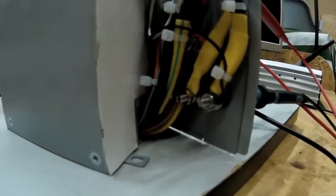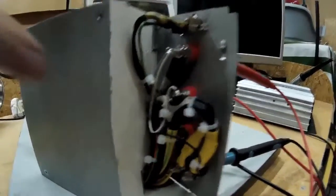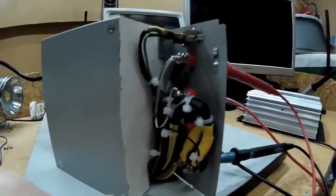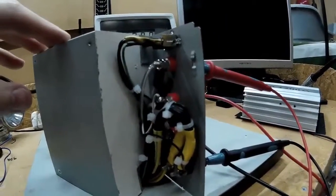It took longer to wire it up and get the cables to the exact right length than it took to do anything else, really. I think I spent about two hours just trying to get these cables right underneath. I know it didn't need to be right, but I just wanted to make it as tidy as possible.